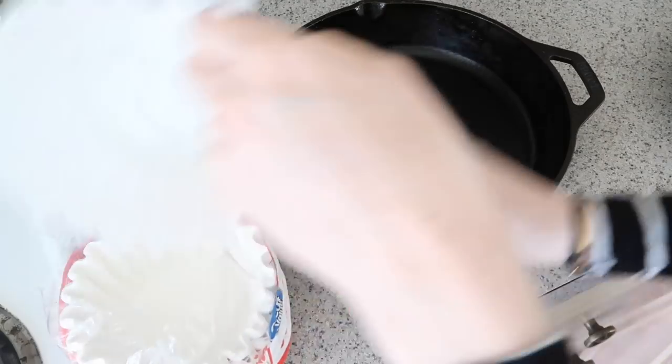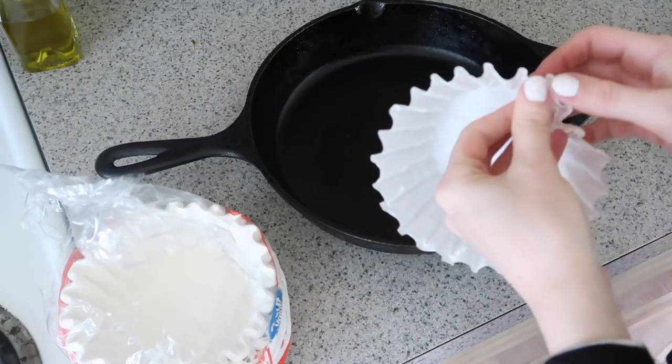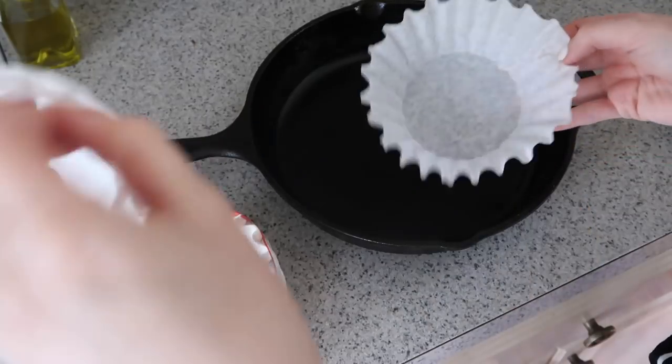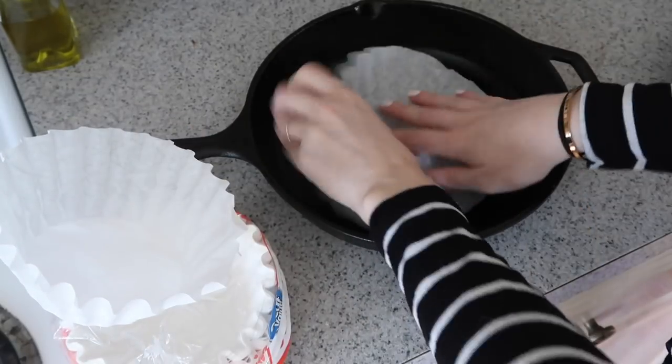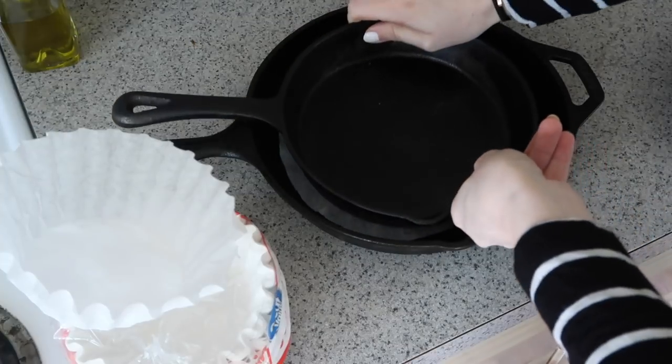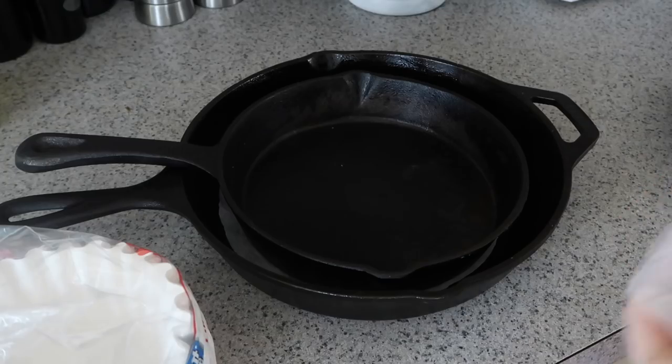Another way I like to use coffee filters in the kitchen is to put them in between my pots and pans, specifically my cast iron pots. Sometimes I'm hesitant to stack my cast iron pots because I don't want them to develop rust on the bottom or the top. A little coffee filter in between them will prevent that rust and keep them nice and safe.